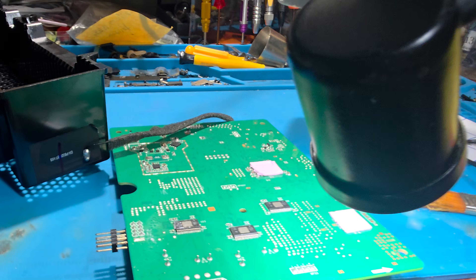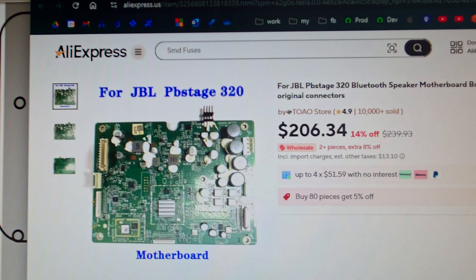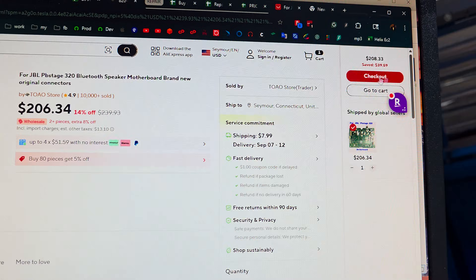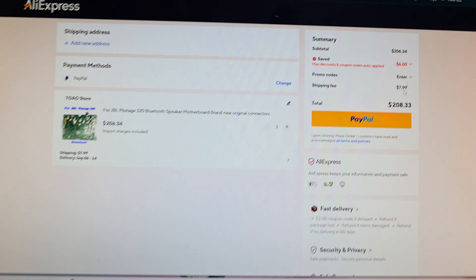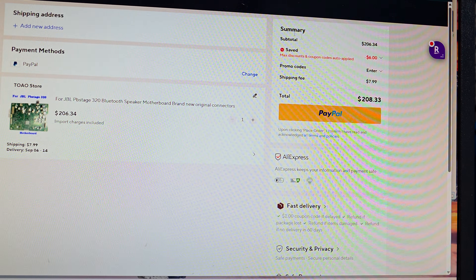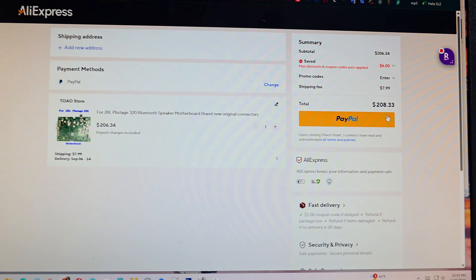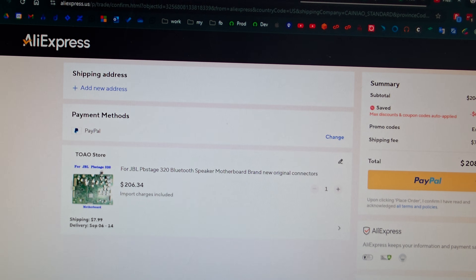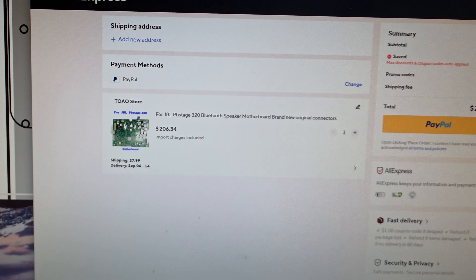But I did find one on sale. AliExpress has this board for $206. I added it to my cart - I'm not going to check out yet, just looking at it. Shipping is not much - $7 - so $208 total. That's not bad. So if I can't fix this, I'm going to order this from AliExpress and that hopefully will solve the issue. But the shipping date is about a two-week waiting period.